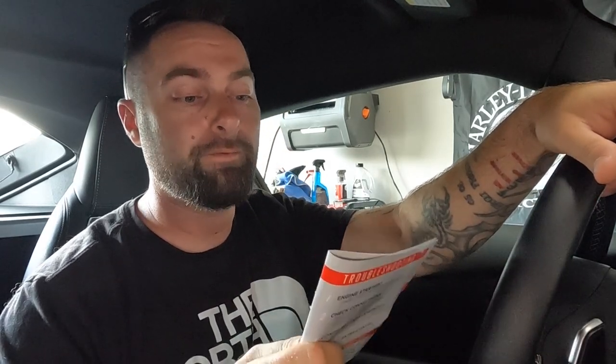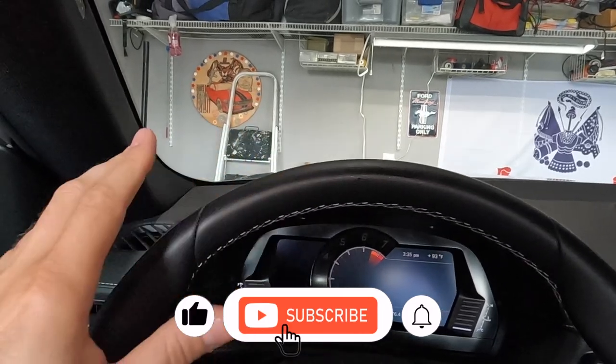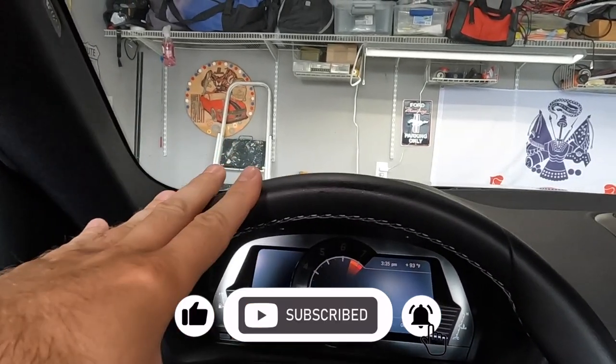They display a whole bunch of functionality — whatever your OBD2 port will allow you to see. Different PIDs like IATs, boost, vacuum, 0-to-60 timers, RPM shift light, exhaust gas temperature, air-fuel ratio. We got a boost reference, ethanol sensor, controller box — they sent me all kinds of stuff. I really wanted this for boost reference because it's going to be right in my line of sight.